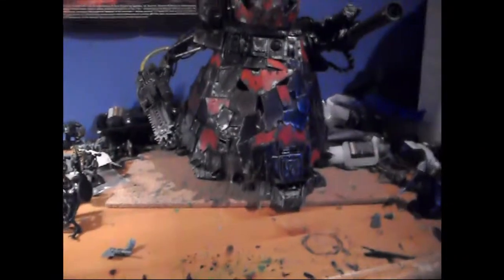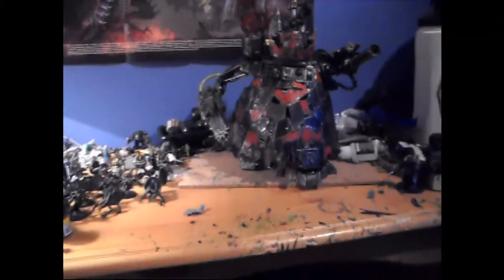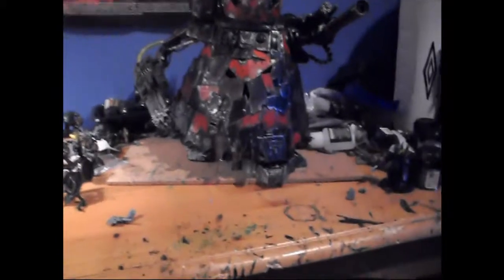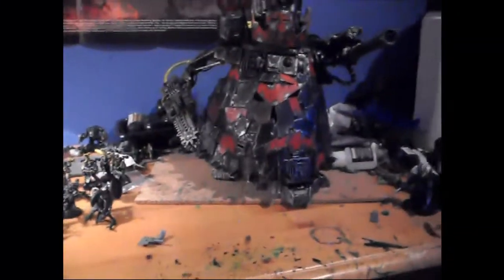This is my Orc Stomper — I haven't got another one, this is just the current one I used to have. I really didn't like the paint job on it, so I decided to respray it completely black in Chaos Black Primer, and I'll just redo it.